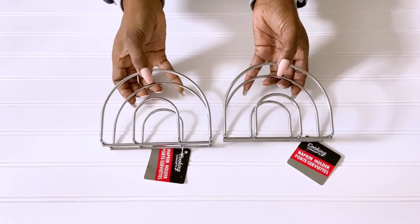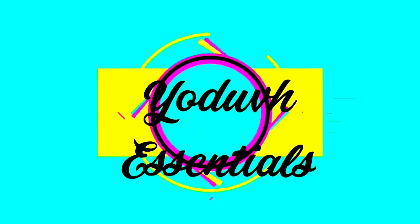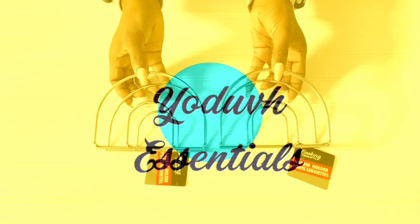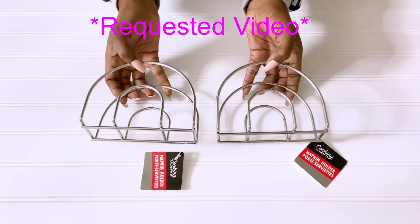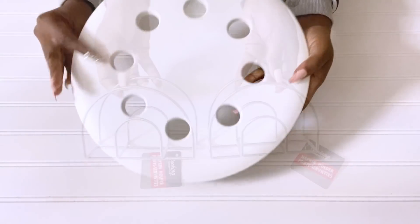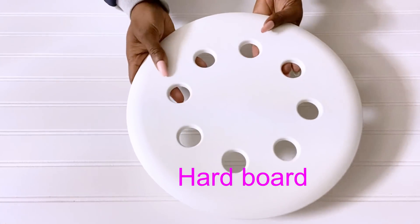How to make a whimsical chandelier using Dollar Tree napkin holders. Hey guys, YouTube Essentials here. Today's video is a requested one — I was asked to use Dollar Tree napkin holders for a DIY project. I'm going to be using these and a board from an IKEA stool from another project, but you can also use wood or a hard DIY board.